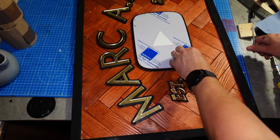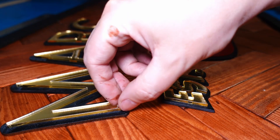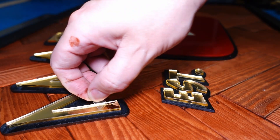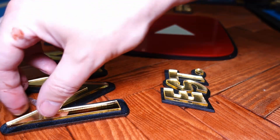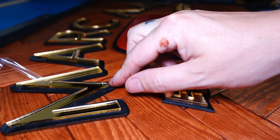Once we finish gluing everything down and everything has set, it's time to do the peeling — this is just peeling off all the protective film. I leave it on my acrylic while working, as you can see. We've done the red acrylic first and now we're just doing all the pieces of the gold acrylic.